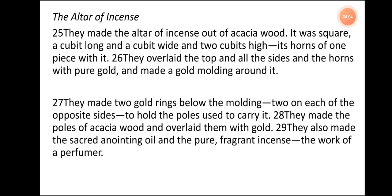The Altar of Incense. They made the altar of incense out of acacia wood. It was square, a cubit long and a cubit wide, and two cubits high, its horns of one piece with it. They overlaid the top and all the sides and the horns with pure gold and made a gold molding around it. They made two gold rings below the molding, two on each of the opposite sides, to hold the poles used to carry it. They made the poles of acacia wood and overlaid them with gold. They also made the sacred anointing oil and the pure fragrant incense, the work of a perfumer.